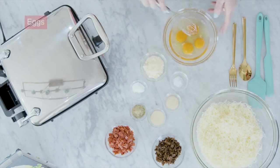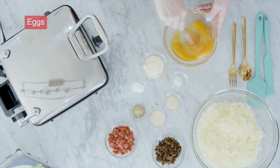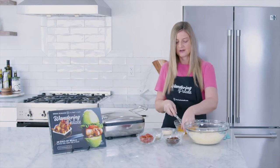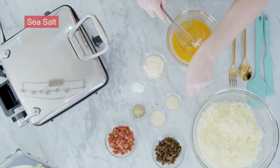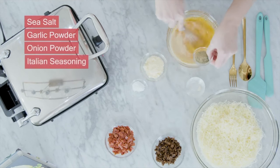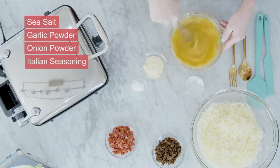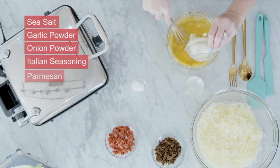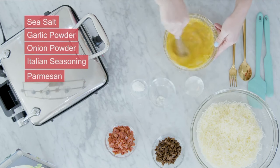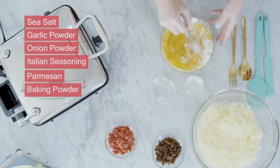We're going to start with our egg mixture. I've got four eggs here that I'm going to go ahead and whisk. You really just want to start to break down the yolk, whisk it together, and then add in our seasoning. So I've got a little bit of sea salt, some garlic powder, some onion powder, and I'm using an Italian seasoning — this has a variety of herbs like oregano and other garlicky flavors. Then we're going to add in some Parmesan cheese — just a little bit to give it that Parmesan flavor — and our baking powder, which is going to make these a little fluffy.